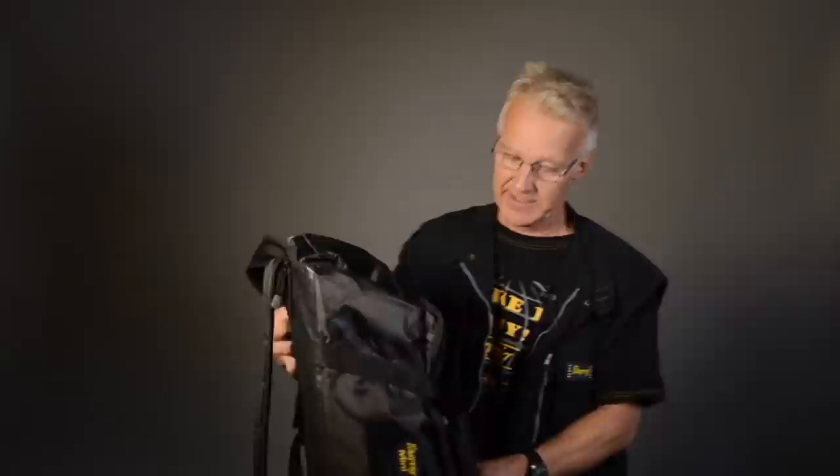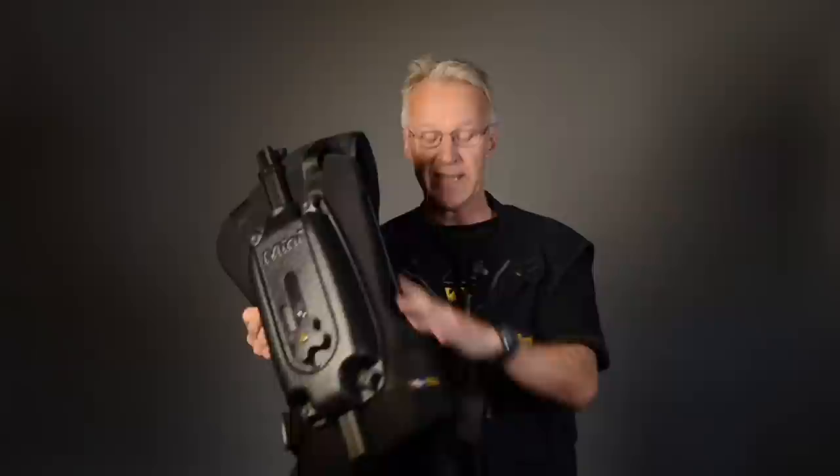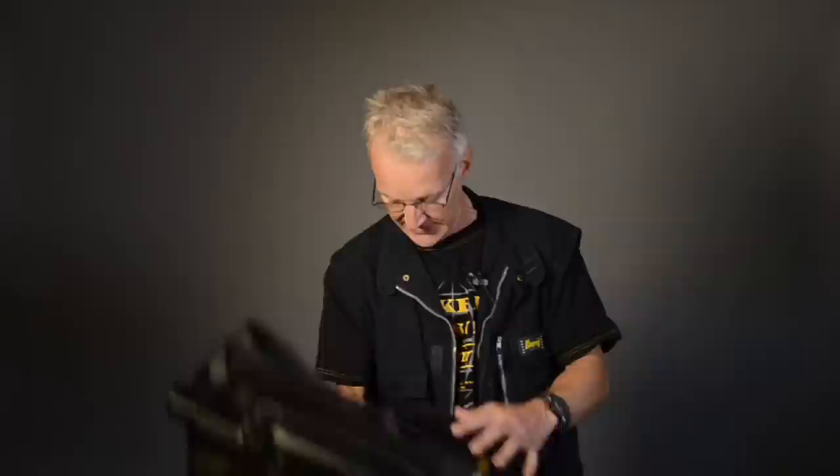Hello, camera friends. I'm going to show you the EasyRig Mini. It's inside this bag — it's a backpack, as you see. Inside here you have the EasyRig Mini. By this knob you can get more power on the line. Inside the bag I also have an easy manual on how to get started.